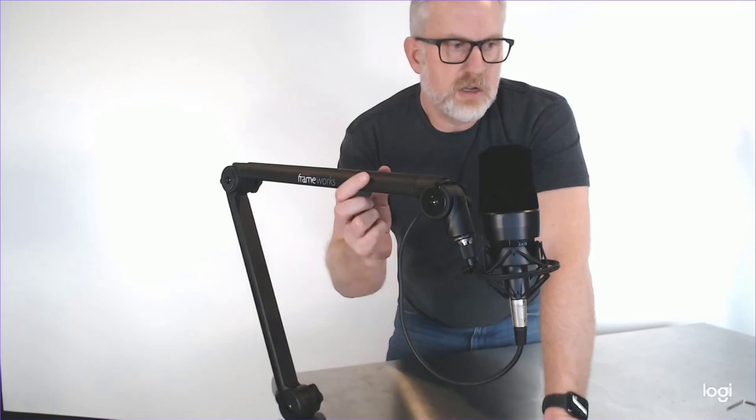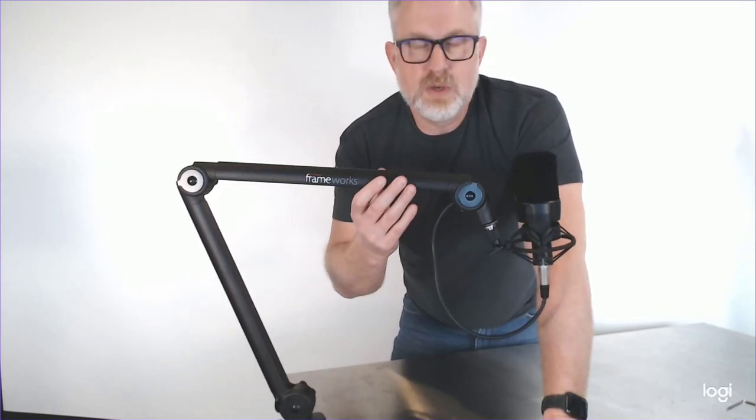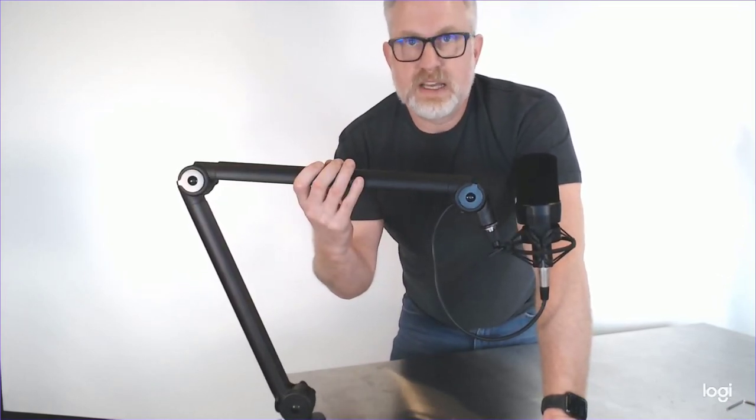All of these are a decent fit and really reasonably priced for podcasting applications. But this BM3000 is by far my favorite — a much higher quality piece of gear than the other two. I'm kind of in love with this thing.